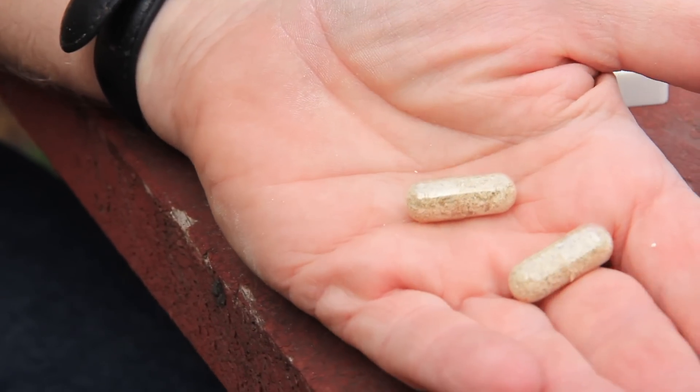Traditionally, ginseng roots are put in ceramic vessels and simmered for a long period of time, made into a tea, and then that beverage is consumed. That's the more typical traditional Chinese way that ginseng would be consumed.